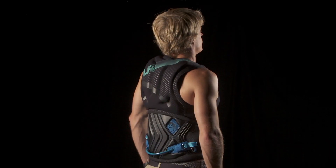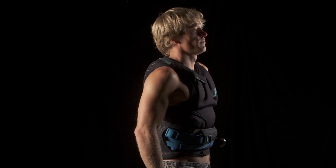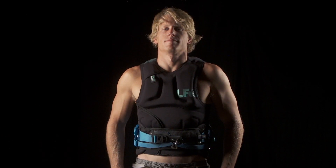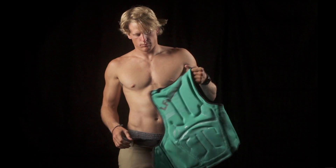Liquid Force Supreme Impact Vest. The Supreme is the world's first reversible impact vest — one side designed for high visibility style, or flip it for low-key black.